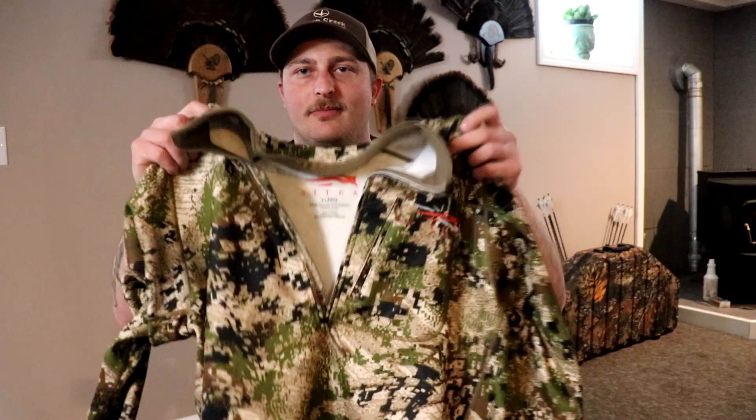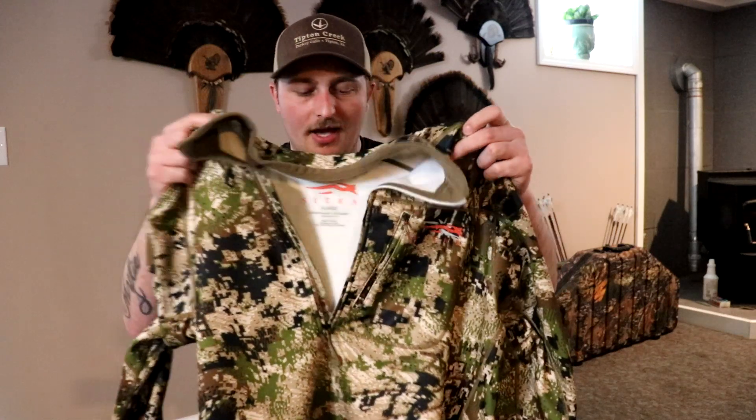The Traverse zip tee — super nice, I like it. It's gonna be my outer layer. It's nice and small, you can fold it up and put it in the back of the turkey vest to keep it with you. It's got thumb holes for layering, and for my turkey setup it's got a chest pocket where you can put your phone or whatever else. It seems like it should be able to fit a fan too.